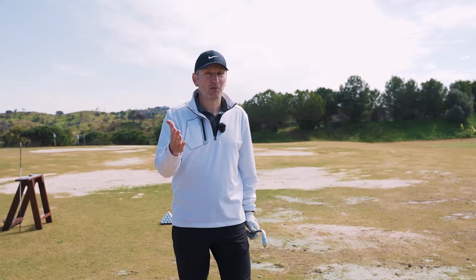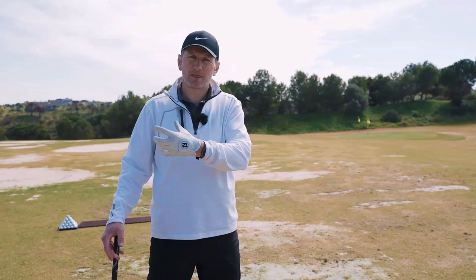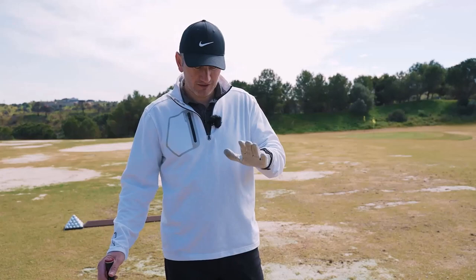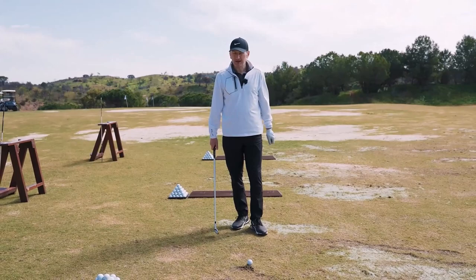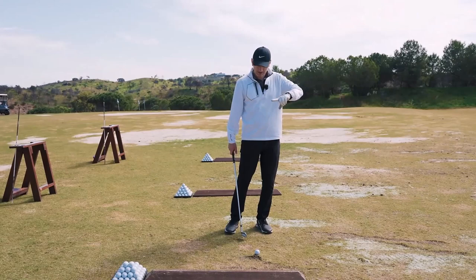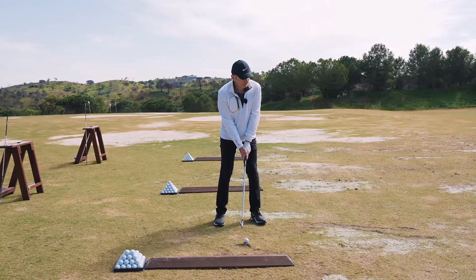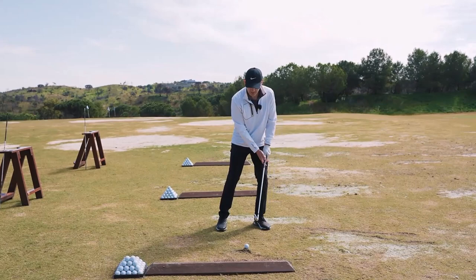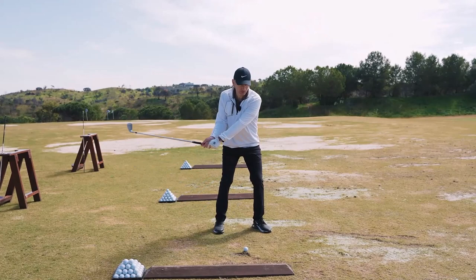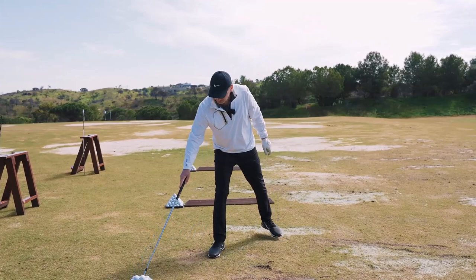Drill number one is probably the best drill to hone impact — not just getting the position but getting the movement right and developing the skill of delivering the club with the willingness to take ball then divot. Impact wants to be weight forwards and club leaning forwards, a little bit like how we learn to chip. So drill one: start with a normal golf stance but with a little bit of weight forwards and some shaft lean, and just chip the ball low and forward. I'm using an eight iron and chipping it maybe 30 or 40 yards in the air, keeping the weight on that front foot and getting that feel for delivering shaft lean and turning the body through.